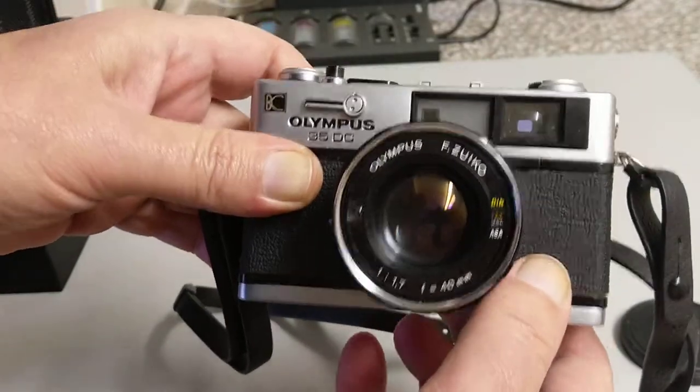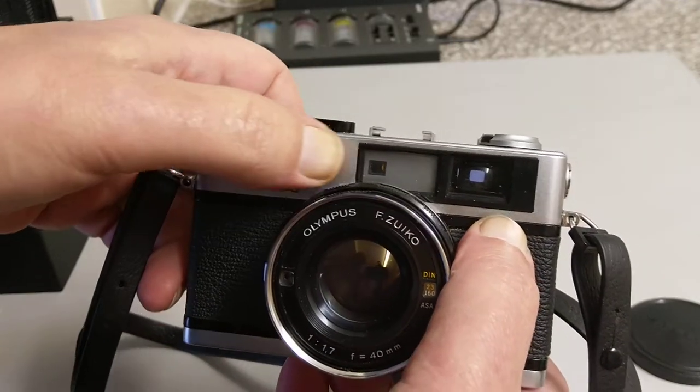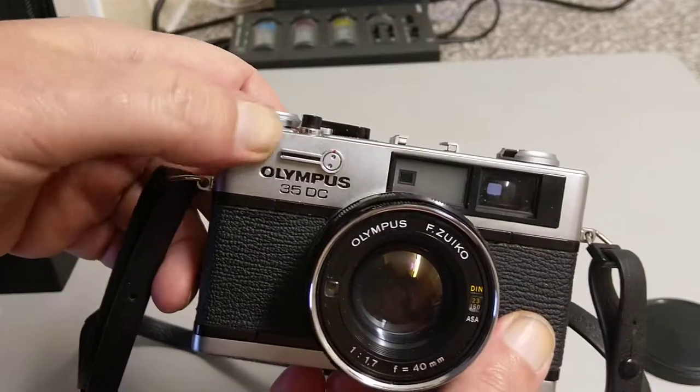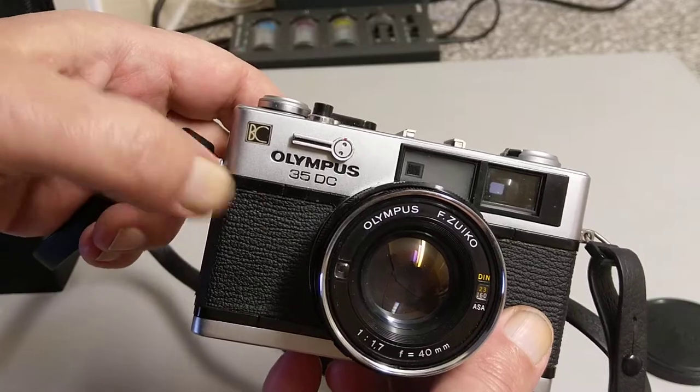On the front of the camera here we have a viewing window — this is our viewfinder. It has a couple of rangefinder windows. This is the rangefinder window over here. This is the self-timer lever — you push this down to set the self timer.